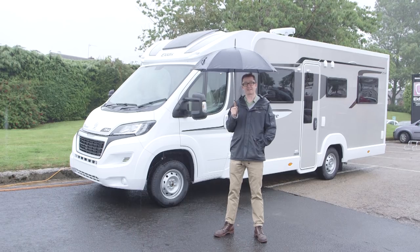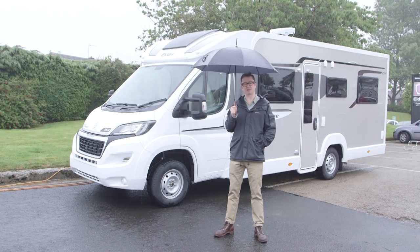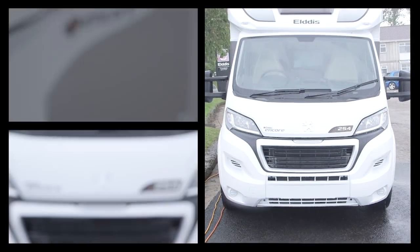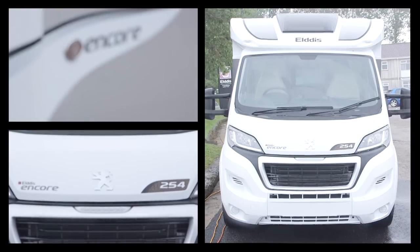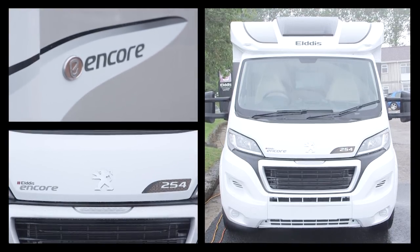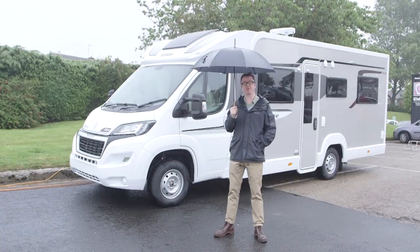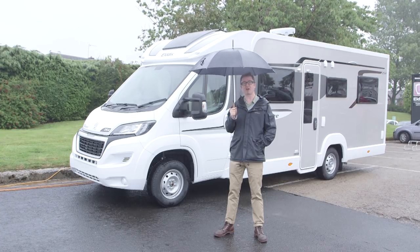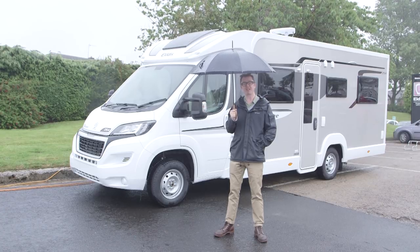Glorious weather like this can only mean one thing — it's great British summer time and that's when we start turning our attention to what's coming for the new model year. So for 2018, Elddis's portfolio-topping range Encore goes forward with the same four models, but there have been a raft of improvements, starting on the outside as last season's silver sidewalls give way to this new champagne colour, and very fetching it is too.